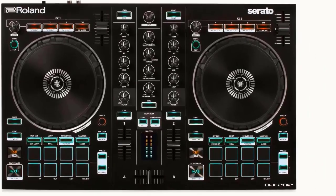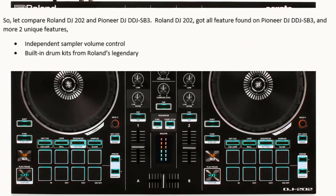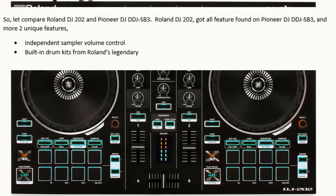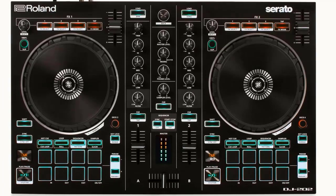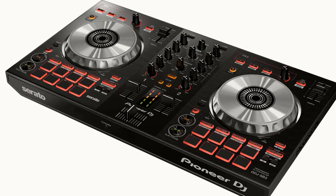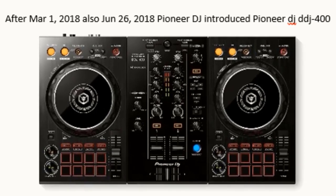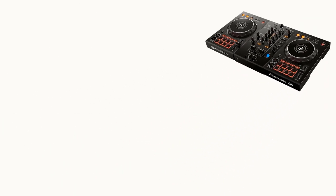Price: $249. Software: Serato DJ Pro and Virtual DJ. Comparing the Roland DJ 202 and Pioneer DJ DDJ SB3, the Roland DJ 202 has all the features found on the DDJ SB3 and more — two unique features being independent sampler volume control and built-in drum kits from Roland's legendary line. Due to that, the Roland DJ 202 is still the best controller compared to the DDJ SB3.